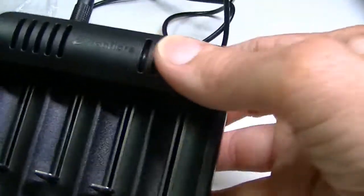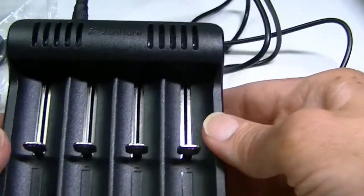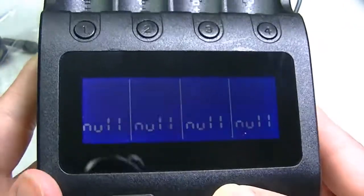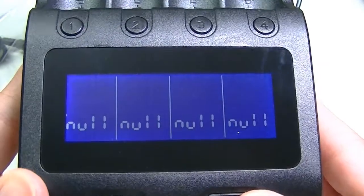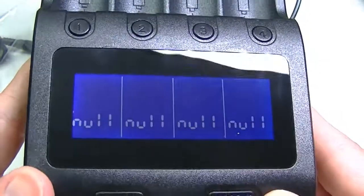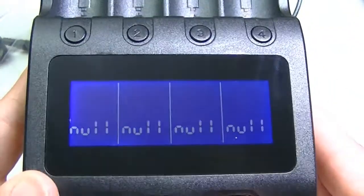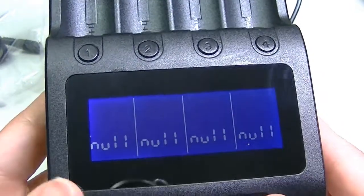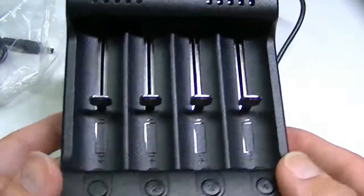There are vents at the top — I haven't heard a fan, but they're likely for ventilation. The display is easy to read in most lighting. When you press any button it brightens up, then after about 30 seconds it dims slightly. Pressing a button will bring it back to full brightness.